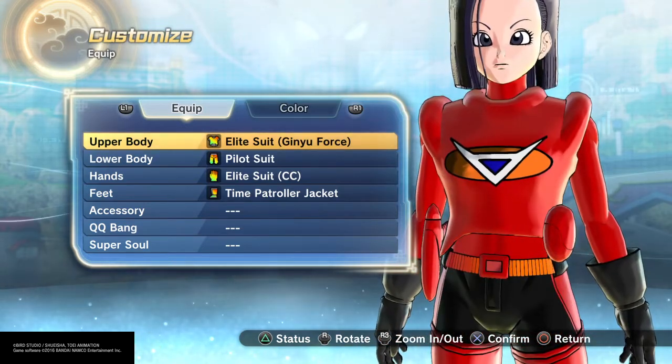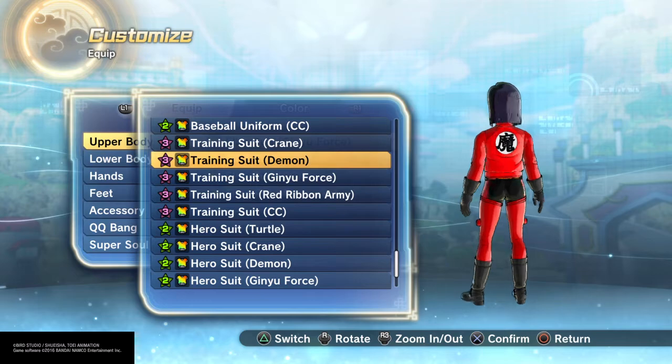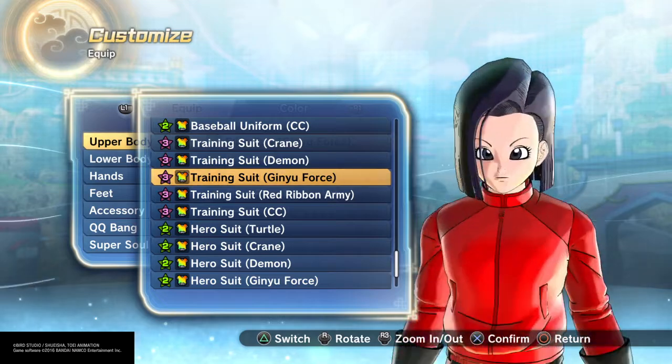I hit the Elite suit because that best represented her to me. The Pilot suit is also an option — completely up to you. If you like this look and you don't care about the symbol in the back, go ahead and rock this out. I'm not mad at it at all.